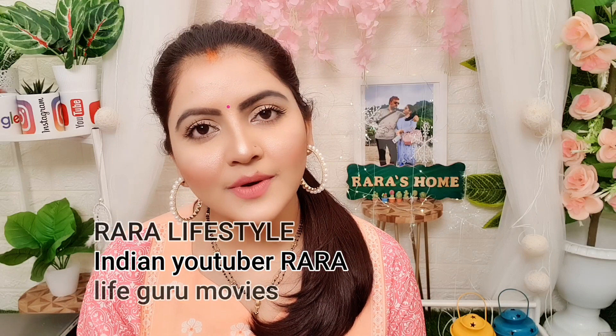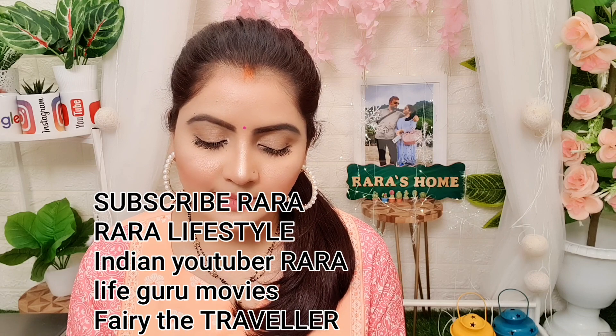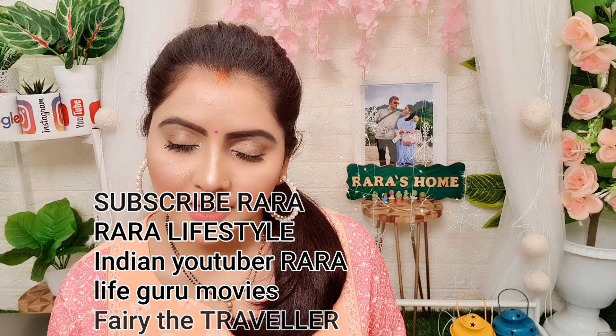Hello everyone, welcome to RARA. I am going to talk about Sugar Lash Mobe Limitless Mascara. This is 01 Black with a Bang Mascara.